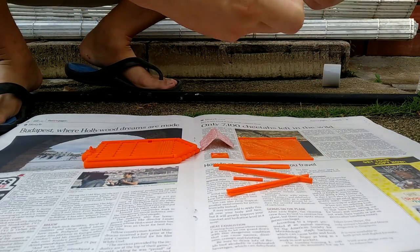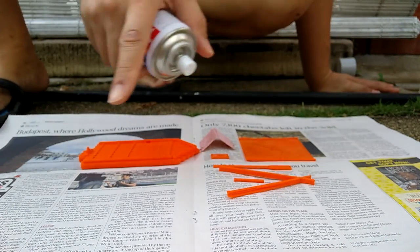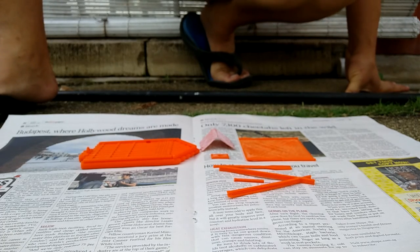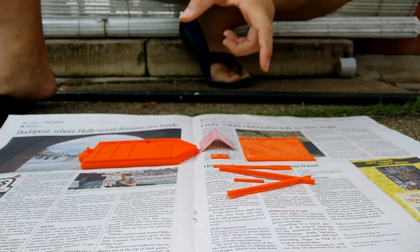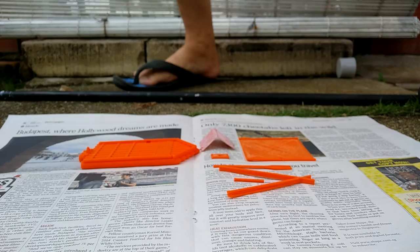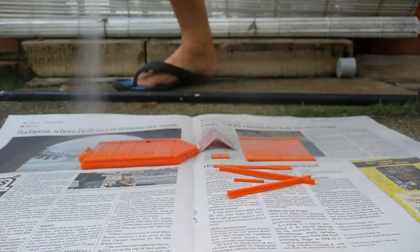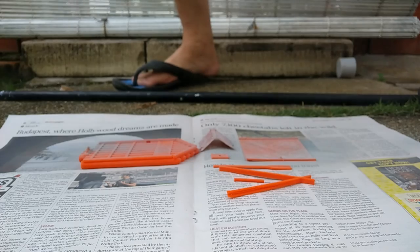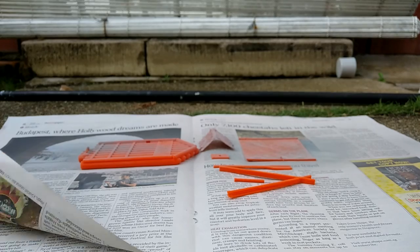I'm using the Tamiya Surface Primer to prime the items of the Kontingki. I'm keeping the distance at about 25 to 30 cm and spraying them from side to side. I'm changing direction because the wind is blowing towards me.